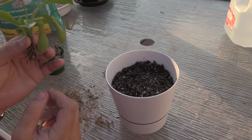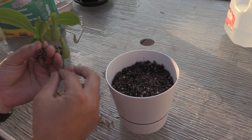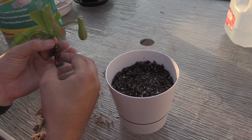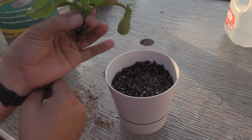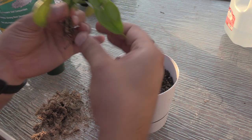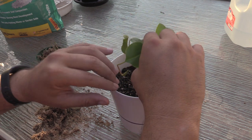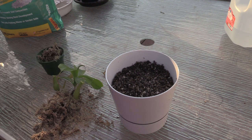I apologize about the noise — the neighbors are putting up a new garage and shed, that's what all that noise is. So there's our root system — you can see that pretty good there. I thought there was going to be a little more roots. I'm actually going to put a little bit more medium in there because I was expecting more roots.